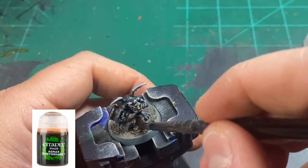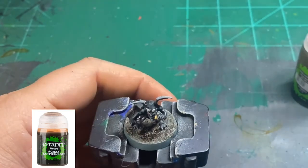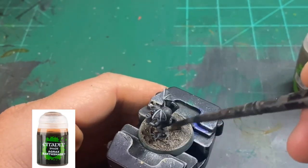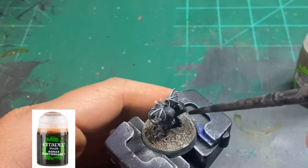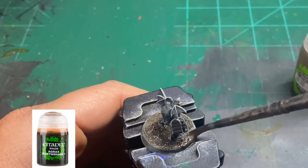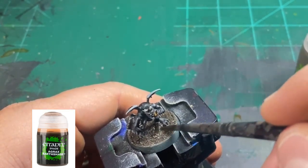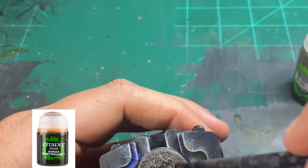And then finally we're going to put some Agrax Earthshade on to kind of dull it down just a little bit. While that is drying, I'm also going to hit the rim of the base with a little Mechanicus Standard Grey. And that's all we're doing to make this little monster tabletop ready.